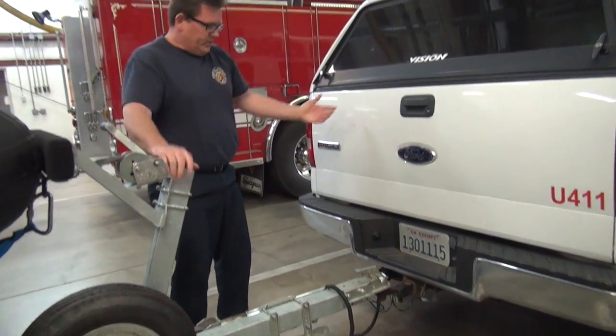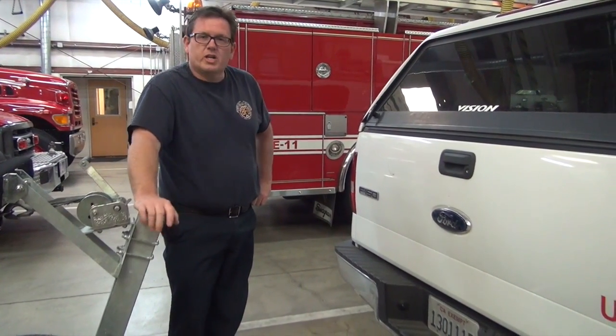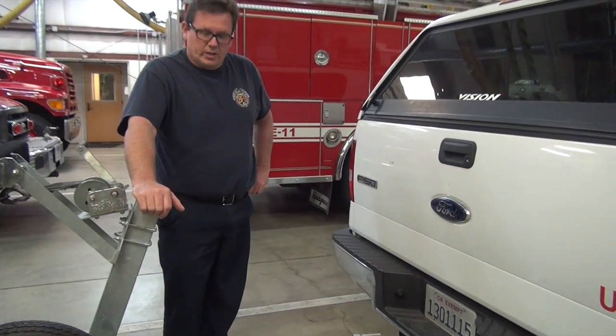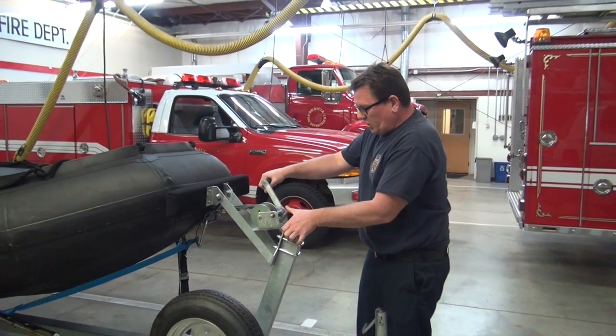The next step if needed would be to turn the tail lights, headlights, and blinkers on to check your lights. From a service day standpoint, that's probably not something you're going to do during an actual deployment for a call.